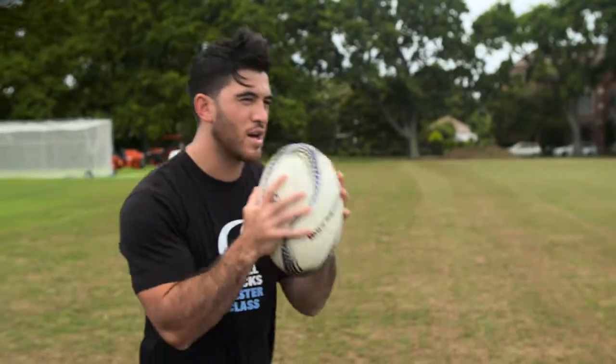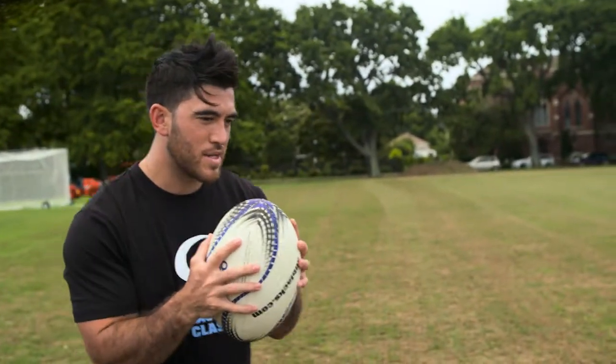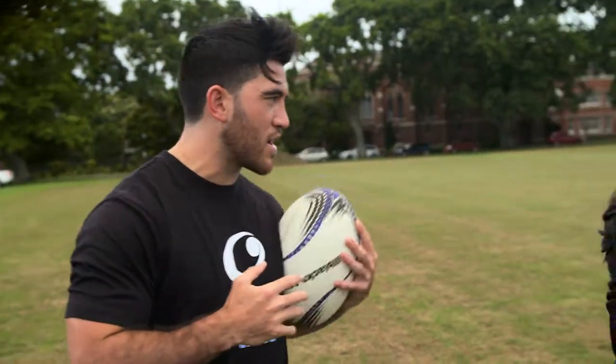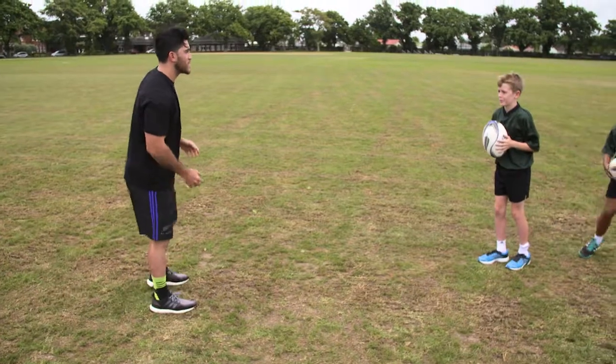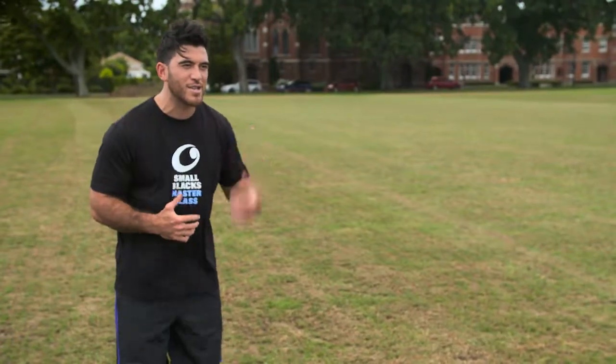You guys want to have a go? Start with the ball in two hands. Take a couple of steps and then just change into one side and tuck it nice and tight into your chest so the ball can't get hit out. If you're ready for the ultimate test, you've got to come past me and try and get it nice and tucked in, nice and secure.